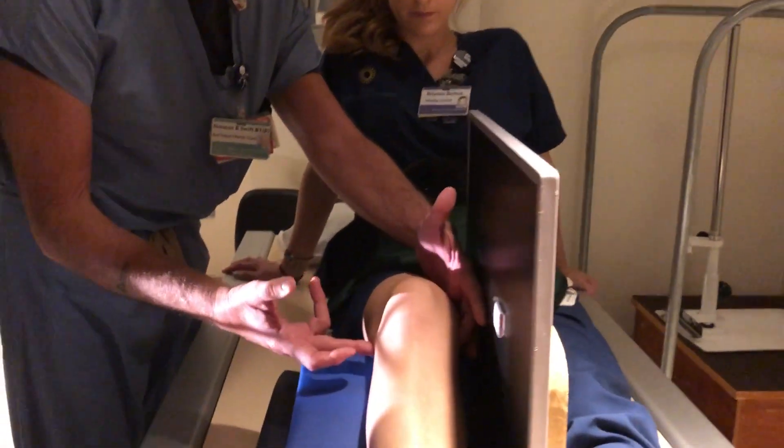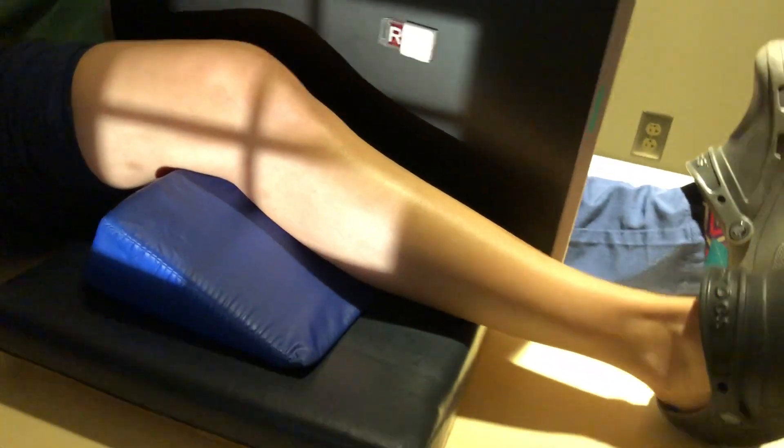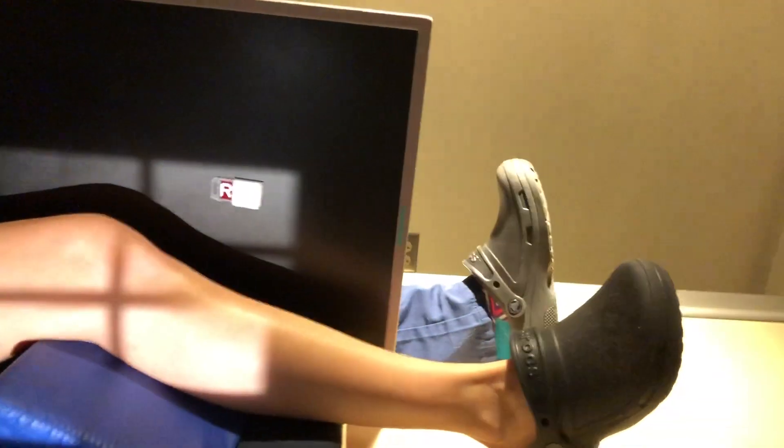Again, we're still going to feel for the condyles and make sure they're perpendicular to the IR. We're still going to center a half inch below the apex of the patella. Here's the patella, here's our central ray. Make sure the leg is perfectly straight from hip to ankle — that's the main thing to do in this view.